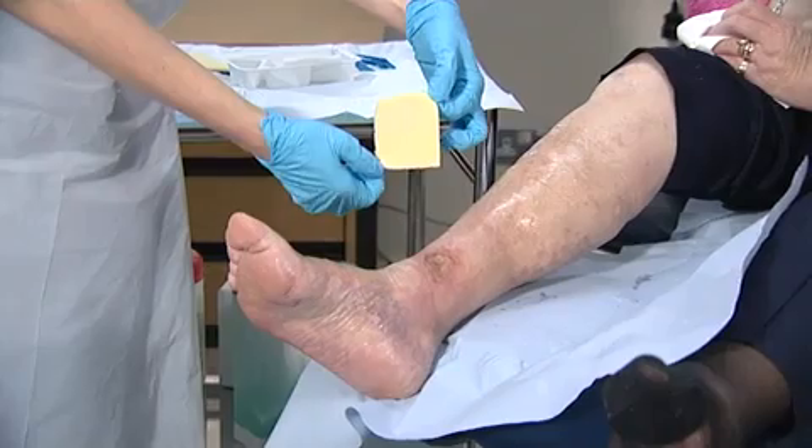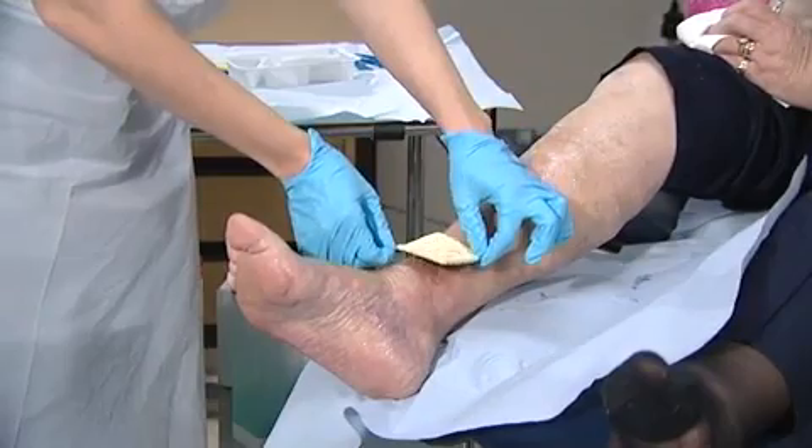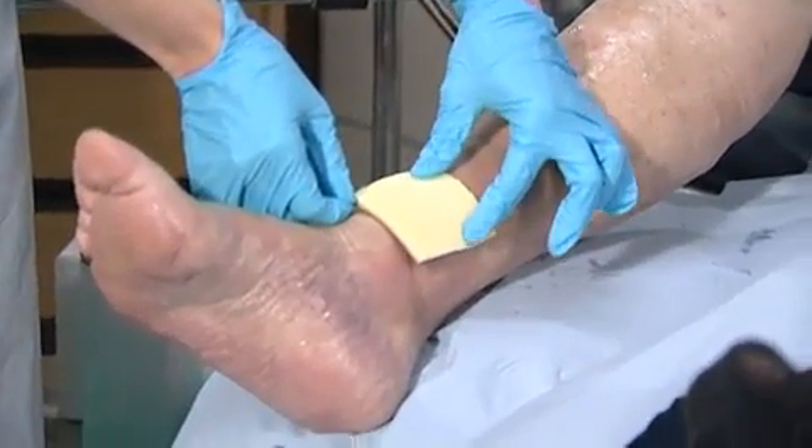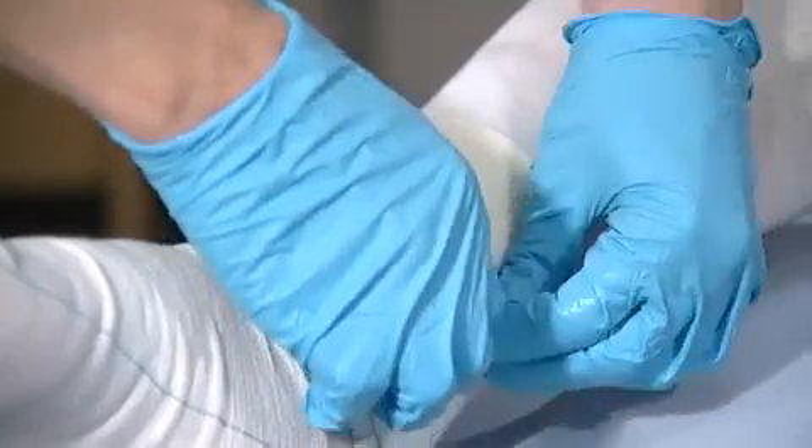Apply the dark grey side of the dressing to the wound. Unlike other silver dressings, it's not necessary to wet the dressing at this stage. Secure the dressing using a secondary dressing or retention bandage to keep it in place.